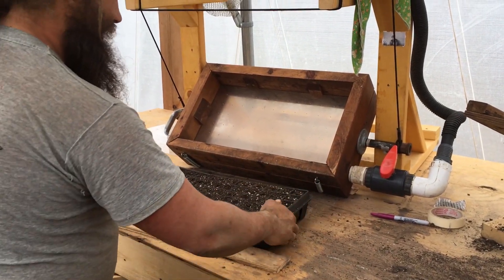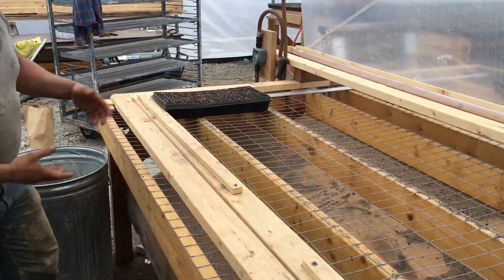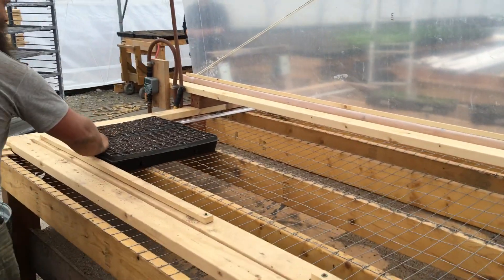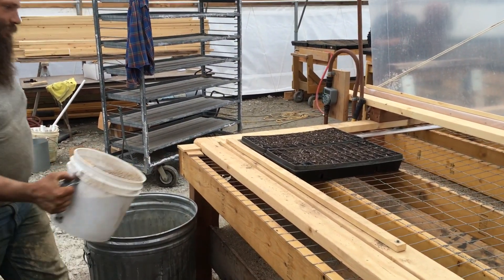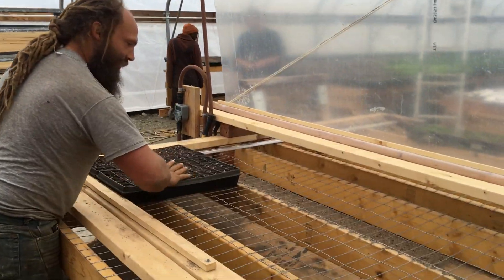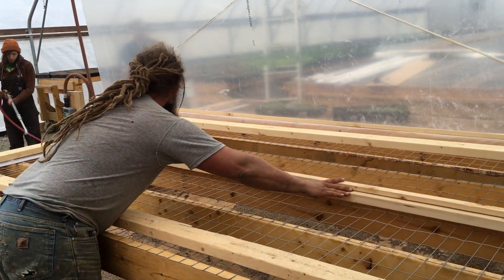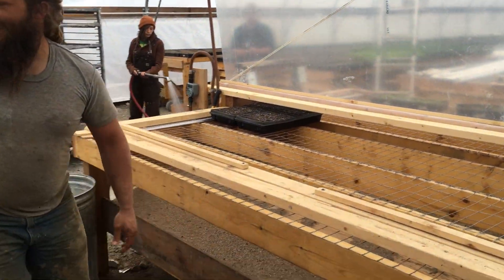You roll the seeder back and move your trays over onto this table. You do that ten times so you have a row of ten trays all in a line. Then you grab the perlite mix and top them off — pour some perlite on there and level them off across all ten trays. Then you take those ten trays, grab the board, push it across, and do ten more trays just like that.